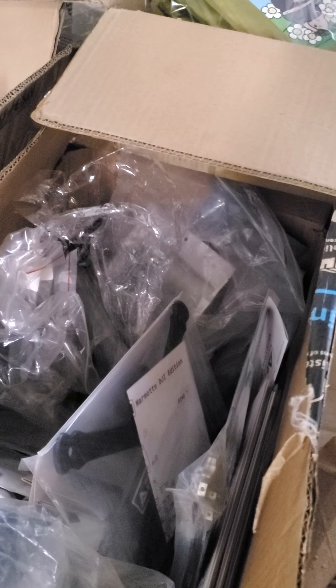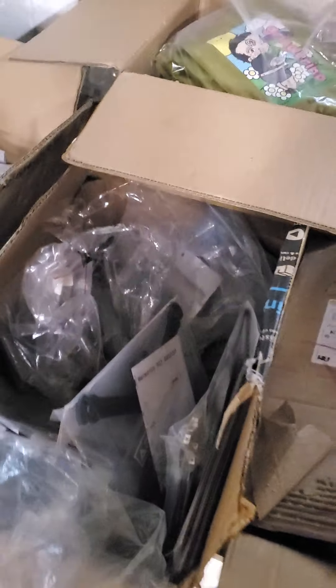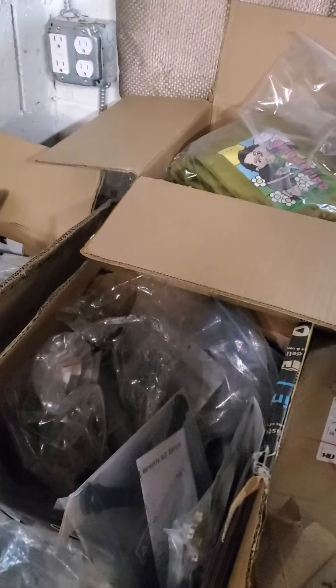flyhighfpv.com, hit me up if you need help. I do 3D prints for all these frames, all the other frames — pretty much everything you can ever imagine, and I've got so much more than just frames.